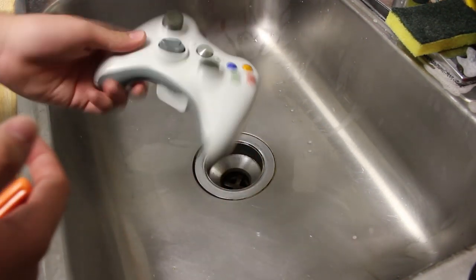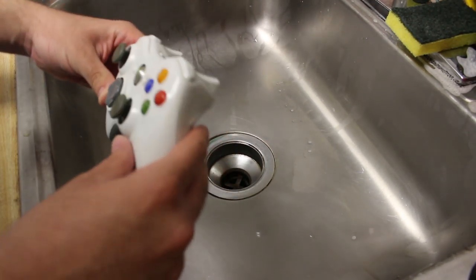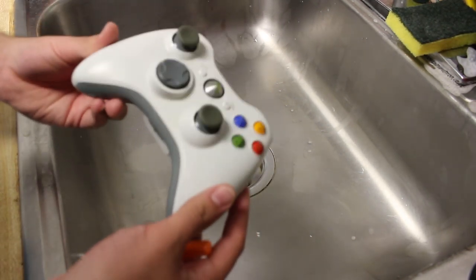It's actually really easy to do. You don't even need that much stuff. It's not even that expensive, and you're going to feel a lot better — or maybe you'll feel dirtier. Anyways, we're going to first need the controller.